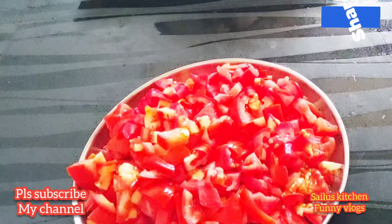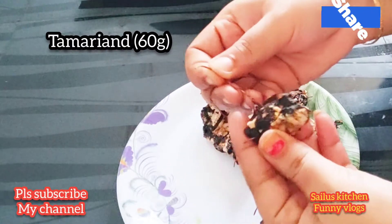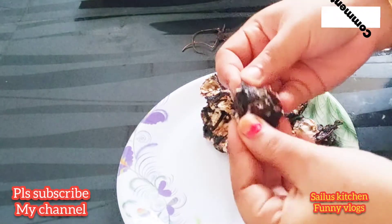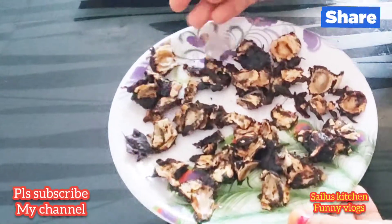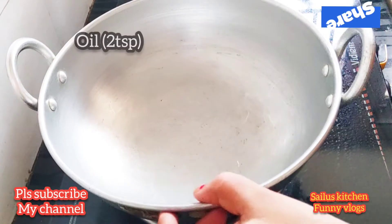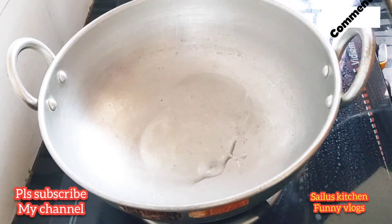We will cook the tomato with 60 grams of tomato. Add 3 tablespoons of tomato and 2 tablespoons of oil. Add the oil to the heat.